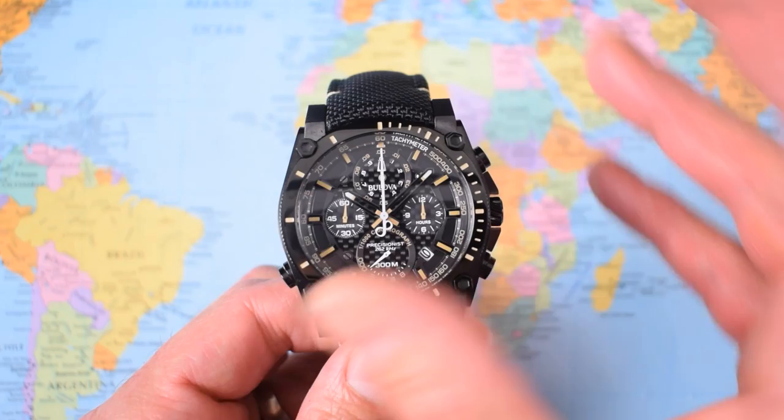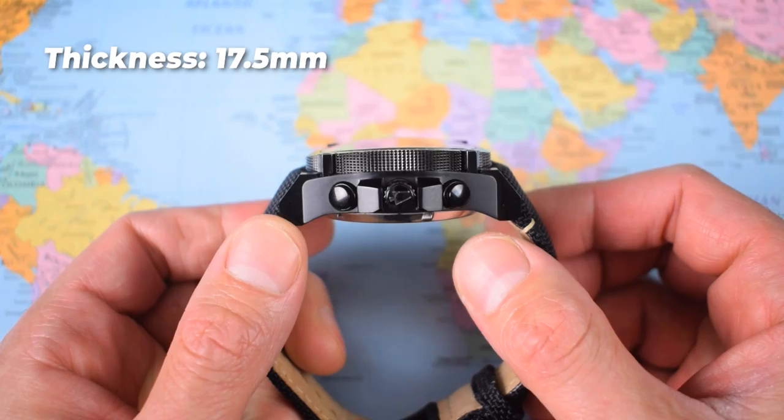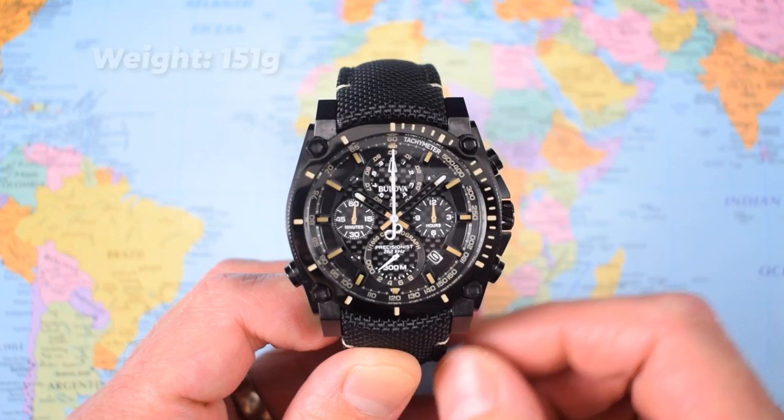I worry that some poor blighters will have paid $1,500 for this one, and I don't think it's worth anything like that. Dimensions: 46.5 millimetres in diameter across the bezel, not including those crown guards; 17.5mm thick; 54.5mm lug-to-lug; 24mm lug width. Some of you will be shaking your fist saying, 'Jody, finally a man-sized watch on the channel!' Okay, if that's what you're into — but still, hang on.